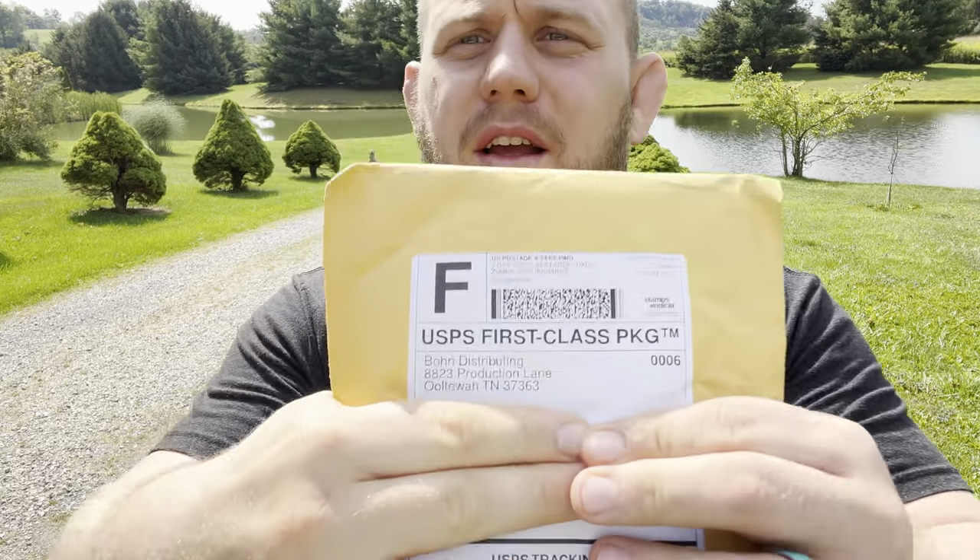This Knife Thoughts video is going to be an unboxing of not one, but two knives from Bone Distributing, also known as Kniveship Free, also known as Northwoods.